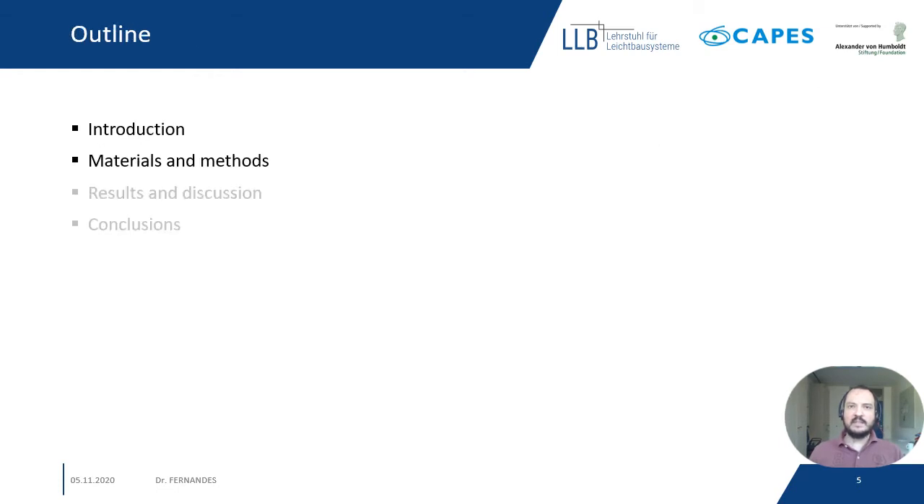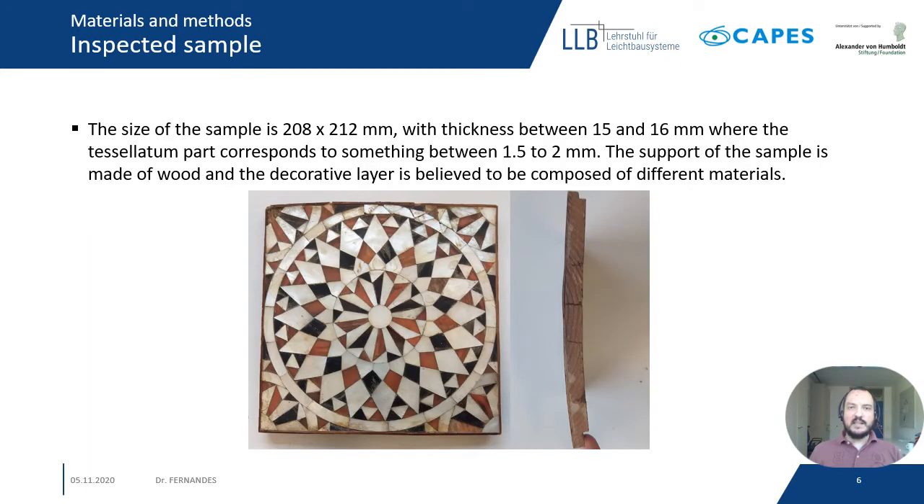Now, materials and methods. The inspected sample is a decorative marquetry sample. Its size is about 21 cm by 21 cm and the thickness is between 15 to 16 mm. It's composed of a support wooden sample where we have the tessellatum parts on top of it. The thickness of the tessellatum is about 1.5 to 2 mm. The tessellatum is made of different materials, not only one. In addition, the sample has a little curvature around its side, so it's not flat.